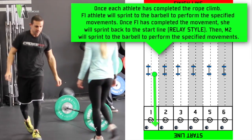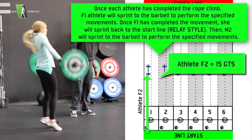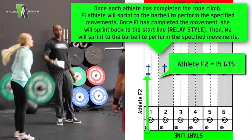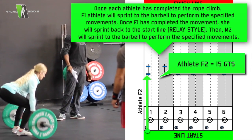Next will be female number 2. She will do ground to shoulder. Barbell from the floor, catching it on her shoulders. Elbows in front of the bar, knees locked out, hips extended. That's the ground to shoulder.